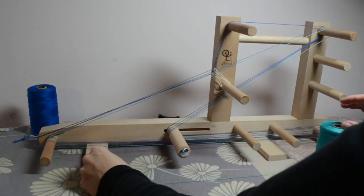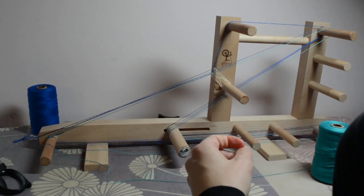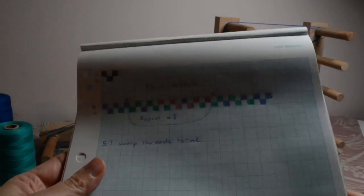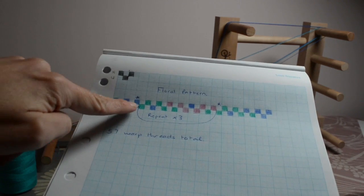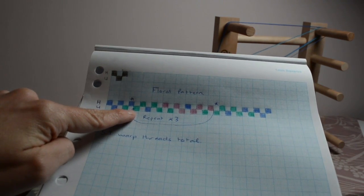We now have four warp threads on the loom and we are going to carry on that way. The next thread is a dark blue so I need to change over again. I've done my dark blue one there and the next one is a green unheadled.